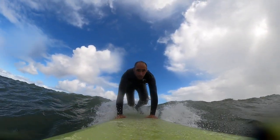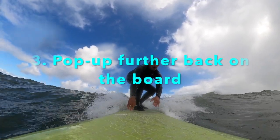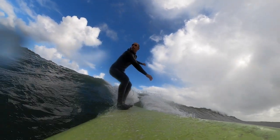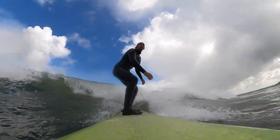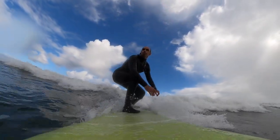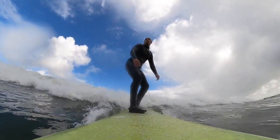My third and final tip is to pop up further back on the board. This will also help to slow the board down so you're actually able to be higher up on the wave, which puts you in a better position to be in the critical part of the wave where you can learn how to carve better, instead of being stuck down on the bottom where there's not a lot of speed and you're getting pushed around by the whitewater.